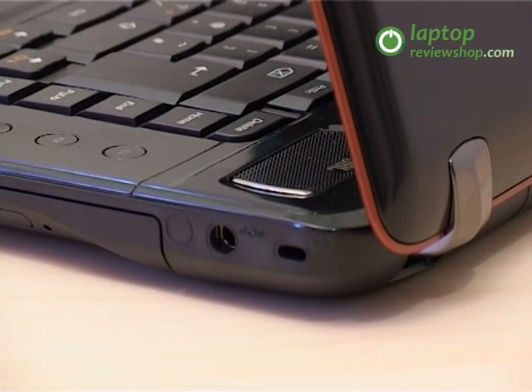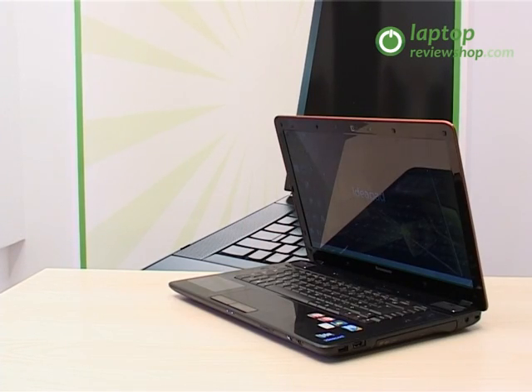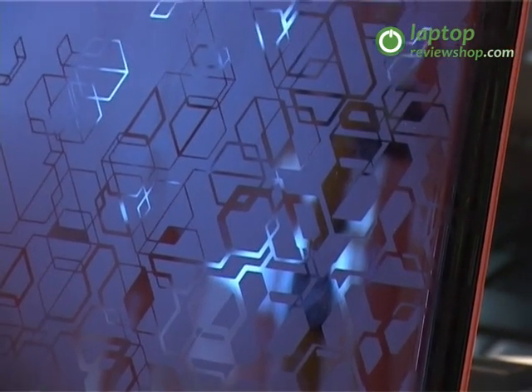With a design much alike the other Y-series machines, the IdeaPad Y560 offers sleek lines with ingrained inlay geometric patterns in complementary colors and a rigid frame that keeps it all together.